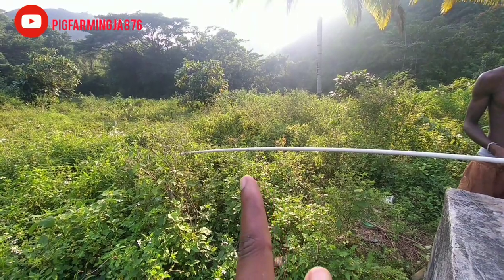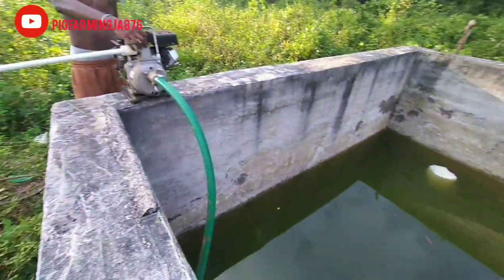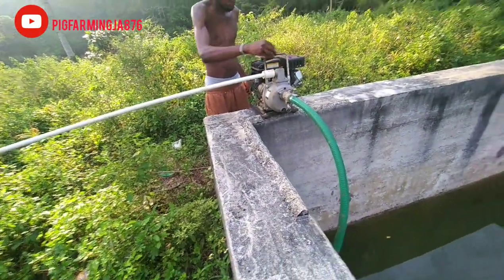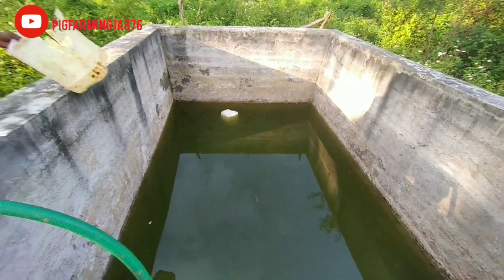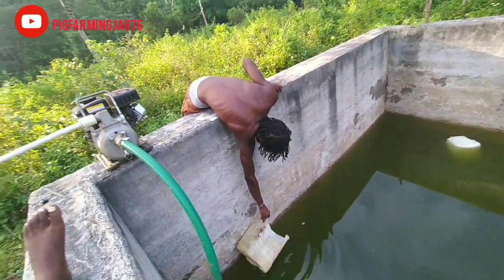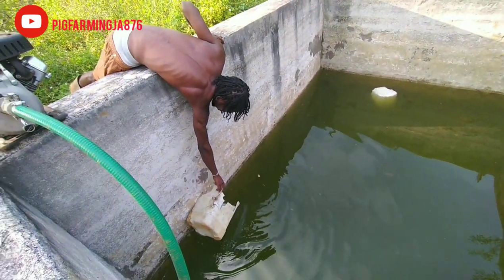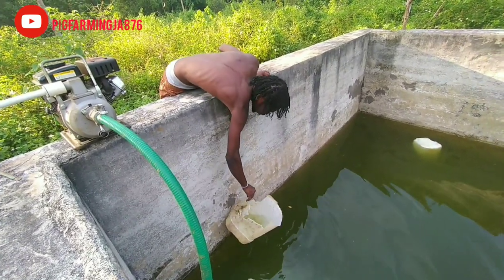Alright guys, so this holder seen right here — we're gonna go right over to the pig pen, and here's the tank. You guys know the tank from a previous video. So we are getting ready now to start pumping the water.